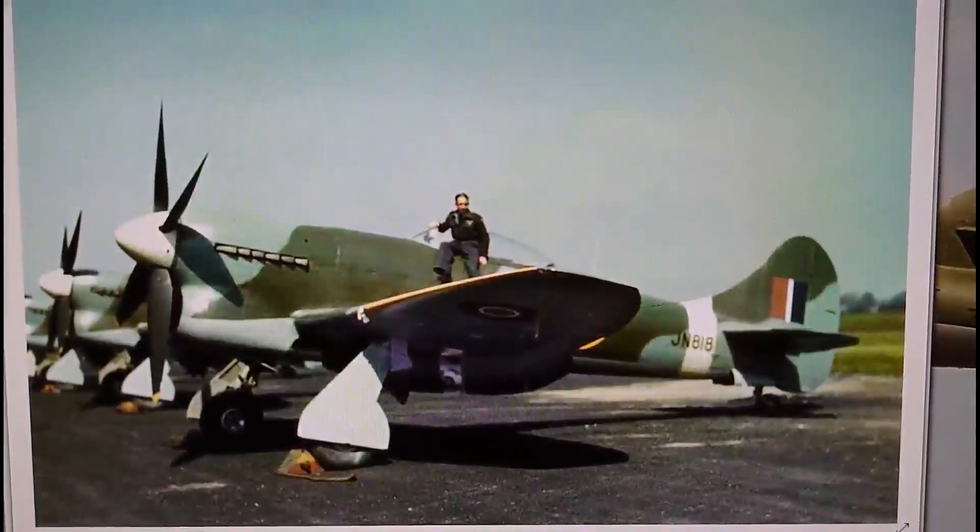Hi everybody, it's John back again with another model inbox review. This is an interesting subject. I just want to go through a couple of photographs before we go through the inbox review on this one, because there may have been interest from people as to why only two of the marks of the Tempest — this is actually a Hawker Tempest — were ever manufactured.